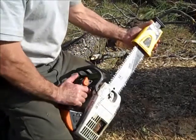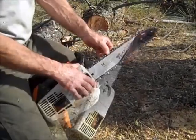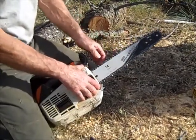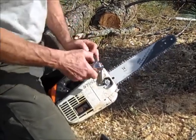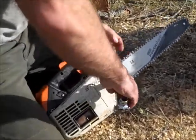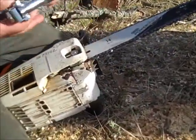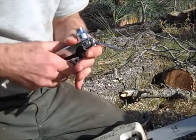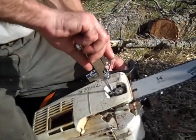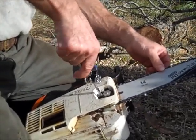Now you have a nice sharp saw. Take off the Oregon PowerSharp. This is actually a little too loose. Use the top saw. Loosen up the bar nut. Use a big screwdriver to tighten the bar up. I like my chain about that tight.